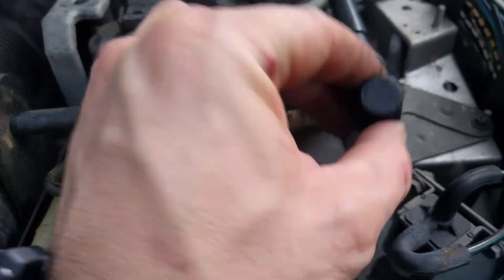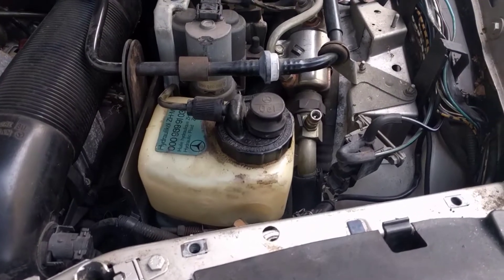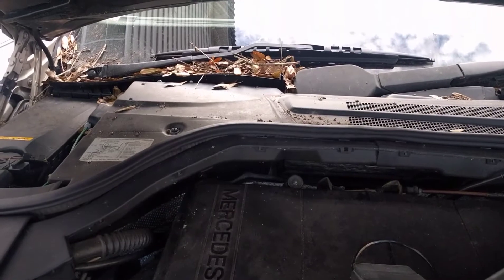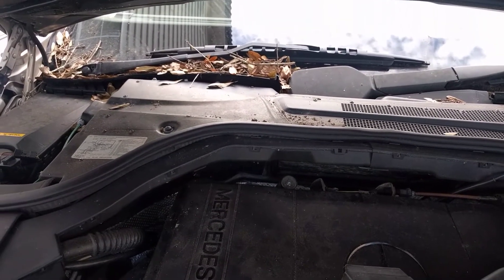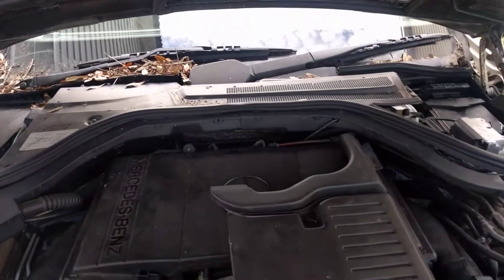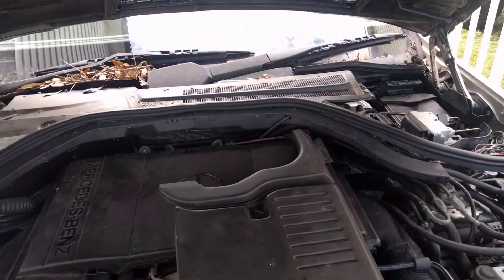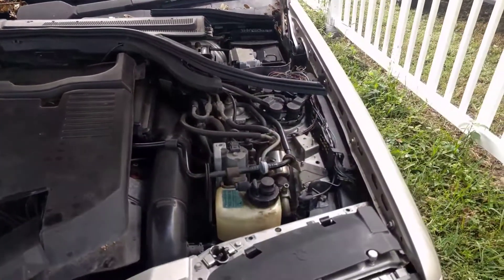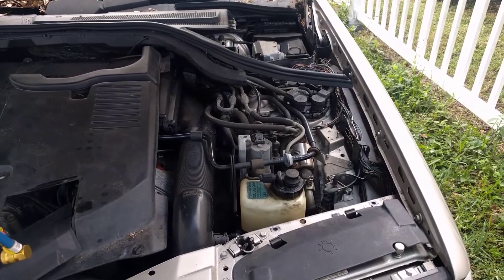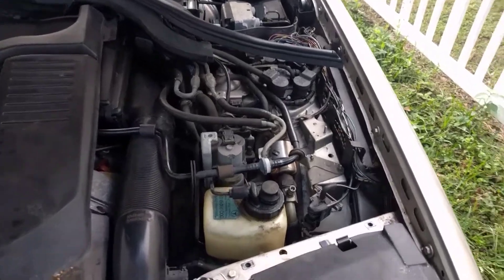So you're going to take that cover off, and then down in here you've got a little black cap. Be careful unscrewing it so you don't drop it down below. Now you might hear this fan over here — that's another issue we have. That is the blower motor fan, and there is a part called a regulator that can be replaced that tells it to turn on and off. Mine's just staying on, so I found a forum and I'm going to order that part. But first we're going to try to get this AC blowing cold.